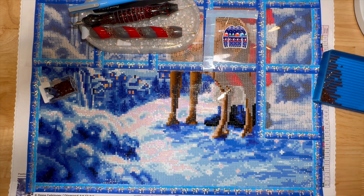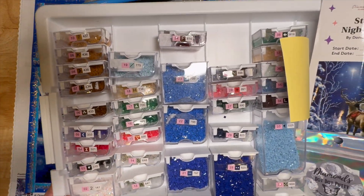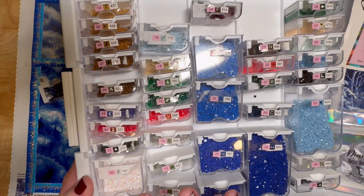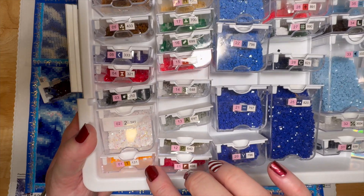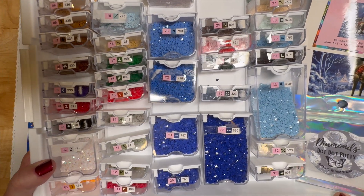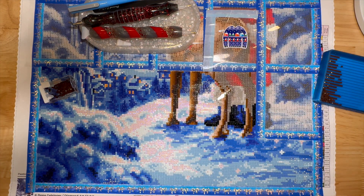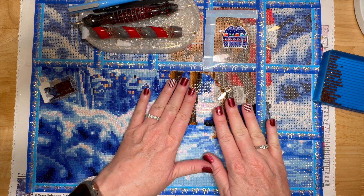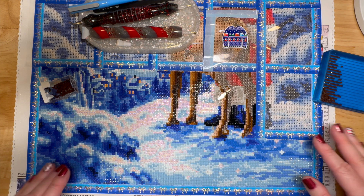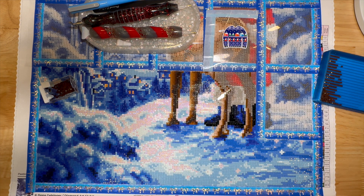For storage of all my drills, I'm using Elizabeth Ward. There are 38 colors, including two AB — aurora borealis — an orange and a white. There are lots of blues, which have gotten a little tiresome to be honest, but now I'm on the reindeer's legs which is really nice, and Santa right here. Until this point it was all blues and white.